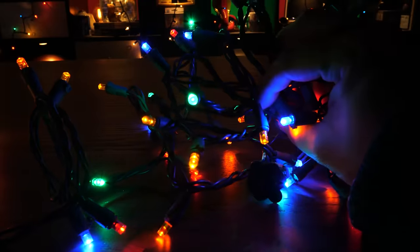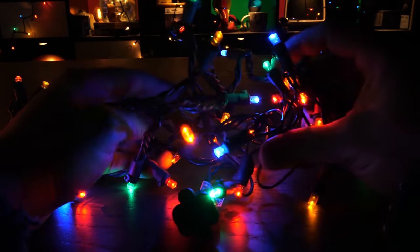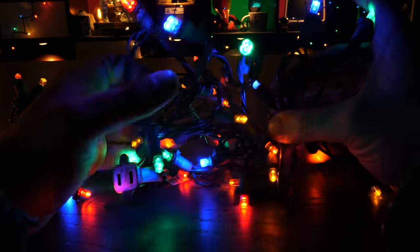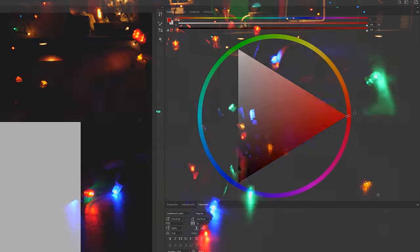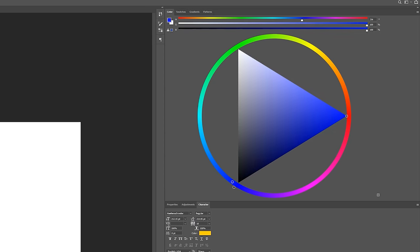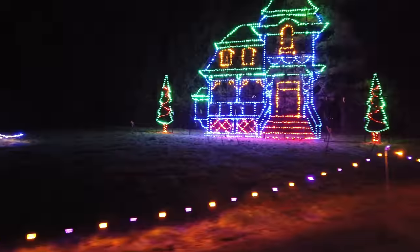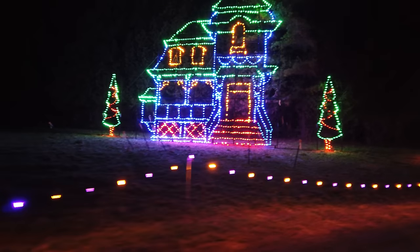LEDs, on the other hand, only emit a single wavelength of light which depends on the materials used to create it. That monochromatic light has an incredibly intense color because it literally is pure as can be — it's like the color wheel picker on your image editing app, a perfectly pure hue. Some of you may like this. Even I like it at times. But for Christmas lights, it's just wrong. Especially greens and blues.